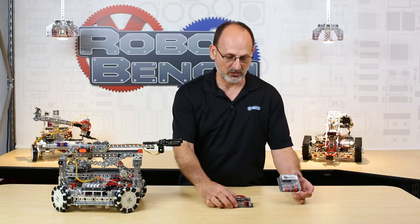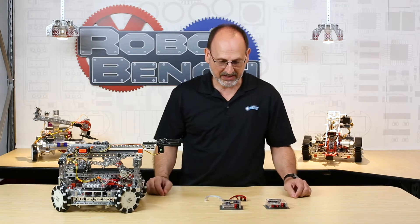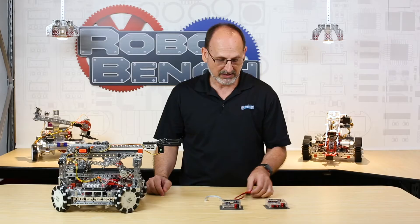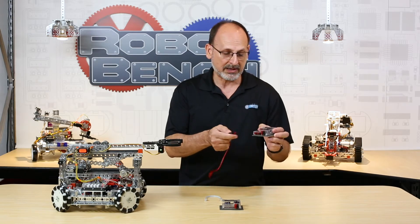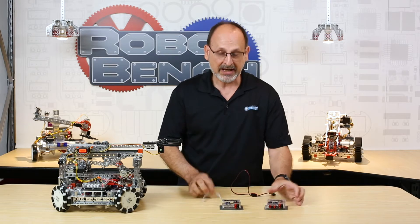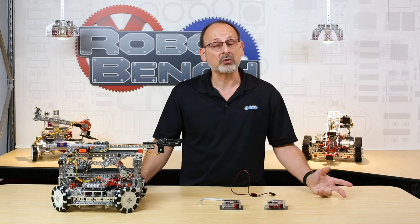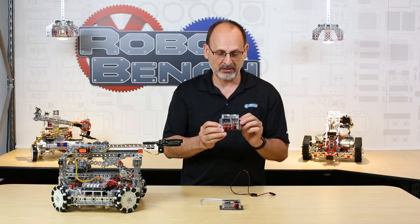I've got examples of both of them right here. One of the cool things about these is that they've been reconfigured to be totally plug and play. They both come with all the cables you need — it's a simple matter of just plugging those in, like that, and plugging the other end into a power connection or motor connection. They also have a data cable that allows you to connect to whatever controller you want.